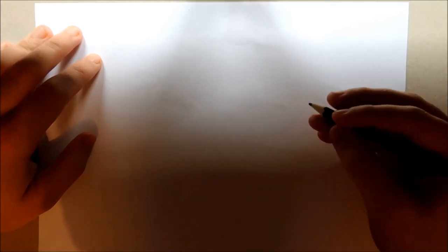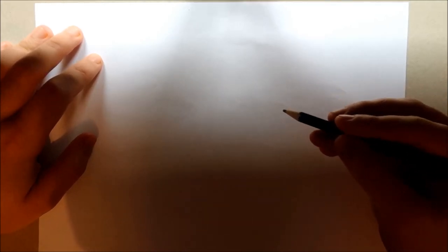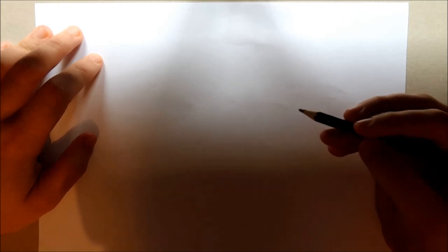Hey guys, it's the Hidden Matrix and welcome back to another video on my channel and welcome back to another drawing tutorial video in the series Hidden Matrix Art. In today's video you'll know by the title and the thumbnail that I'm going to be drawing classic Knuckles the Echidna.